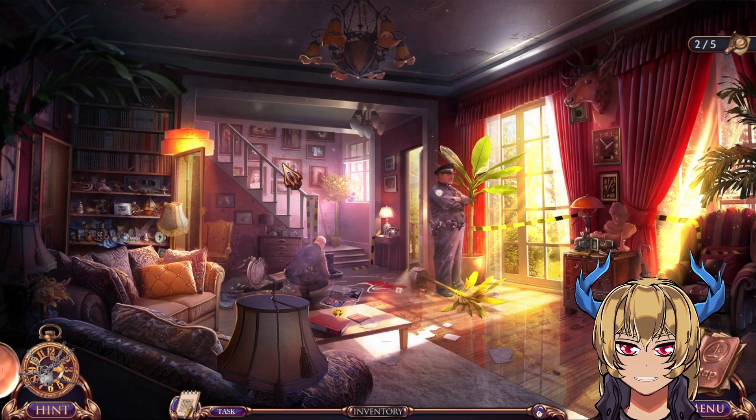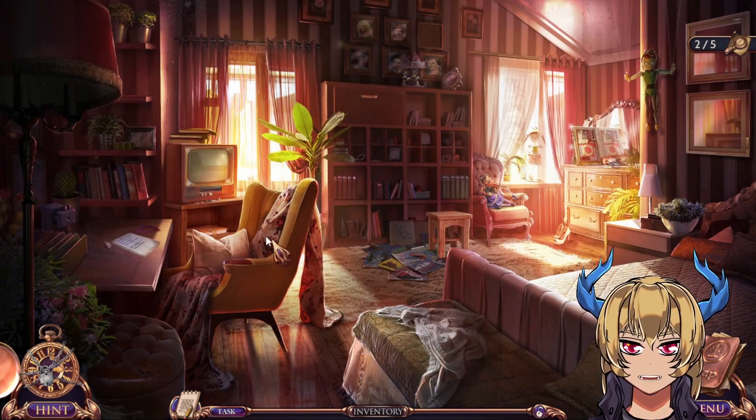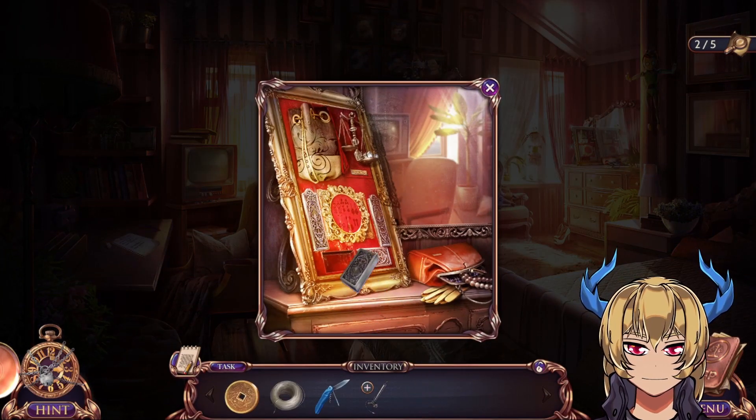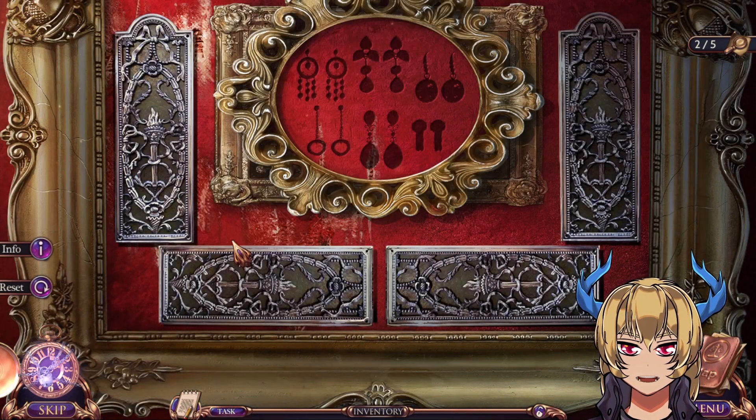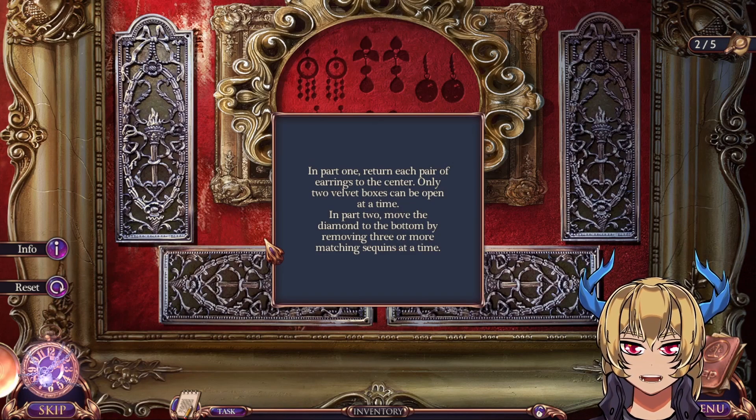Let's go back upstairs. In part one: return each pair of earrings to the center — only two velvet boxes can be opened at a time. In part two: move the diamond to the bottom by removing three or more matching sequences at a time.